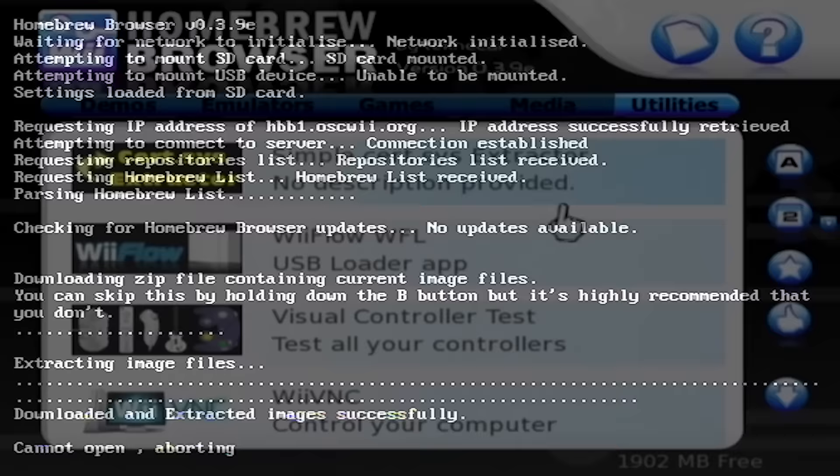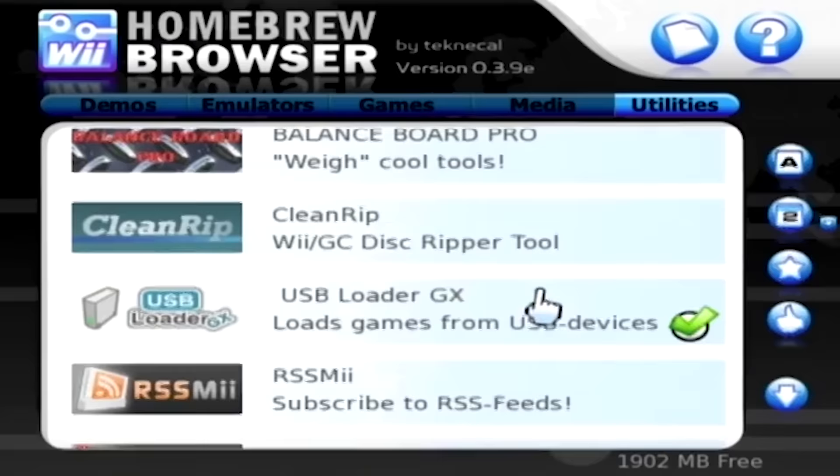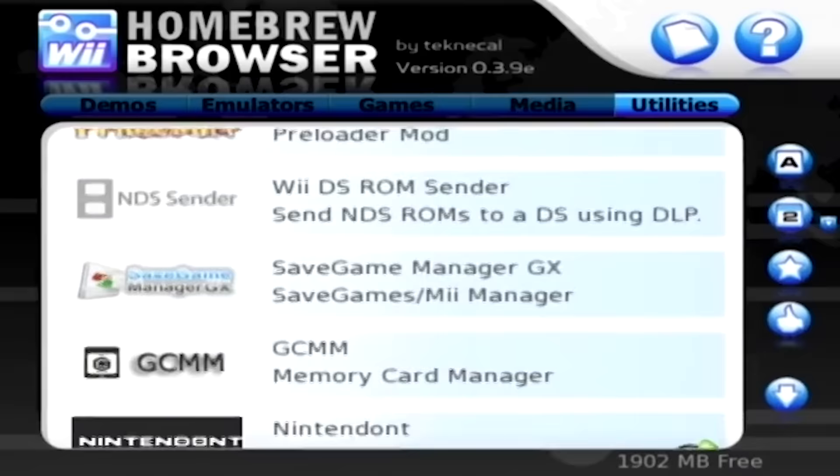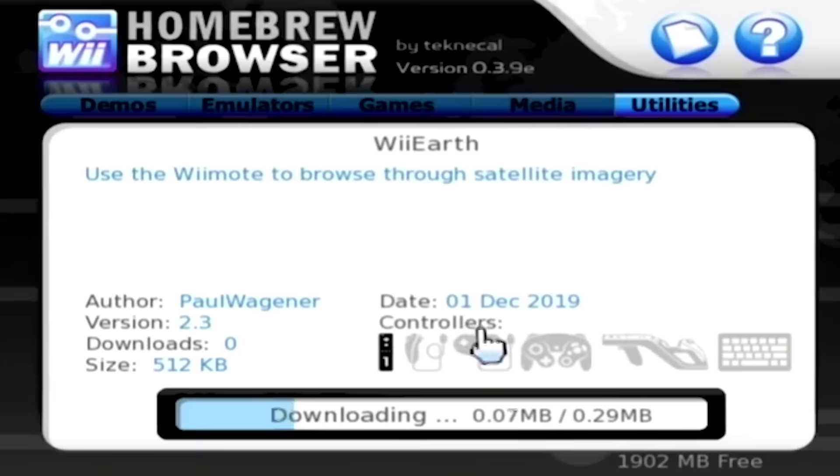And that's it. With the homebrew browser, you're now able to download a variety of homebrew applications right from your console. Normally if you wanted to download something like USB Loader GX, for instance, you would have to download the application's files on your computer and copy them over to your Wii, just like we did earlier in this video. With the homebrew browser, it's as simple as clicking on the app you want and pressing download. Once it finishes, you'll be able to exit back to the homebrew channel and you'll see the application listed.